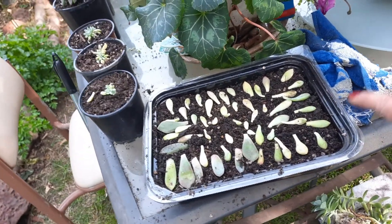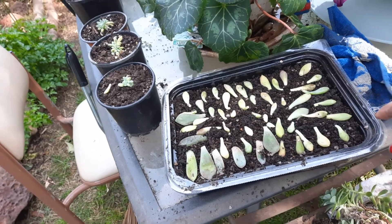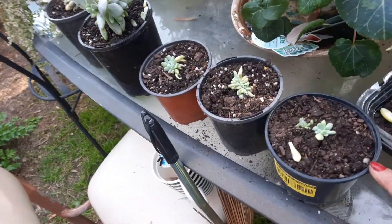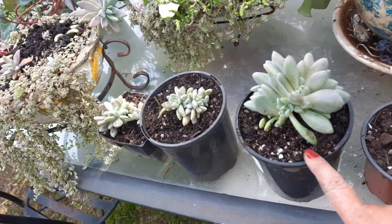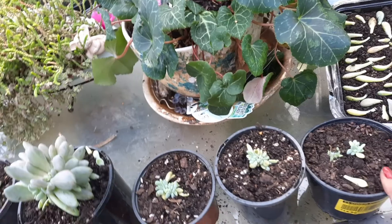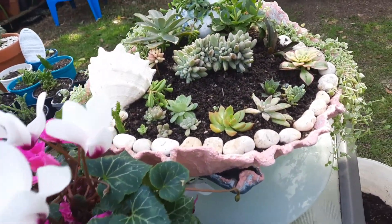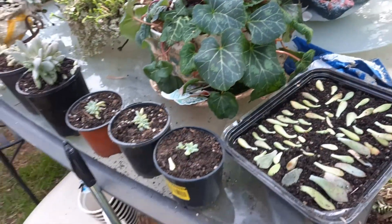And here are all the cuttings - the lip propagation of this crested succulents guys, here they are now. I got one, two, three, four, five, six, seven out of that big crested succulents guys!